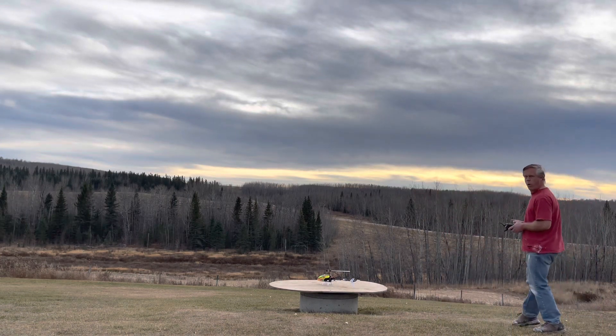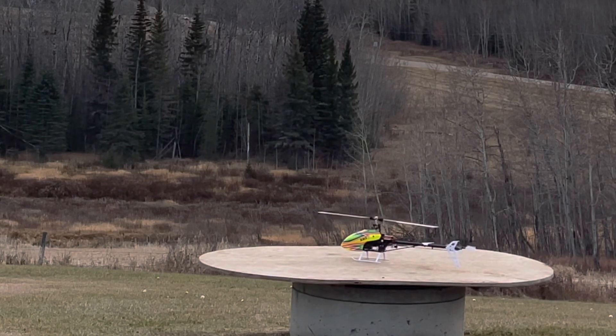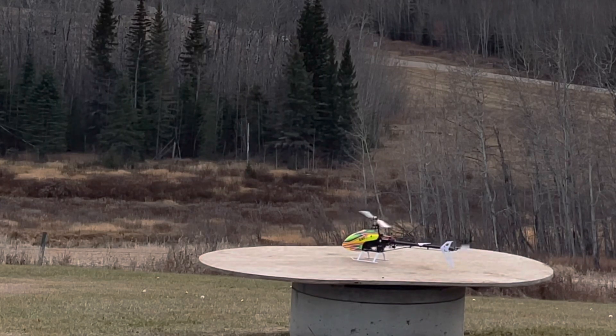Everything goes pretty well taking off, but the problem comes when I land. I didn't think I'd be able to get back over to the helicopter pad again. This is just a really short flight because I know I'm missing that screw.